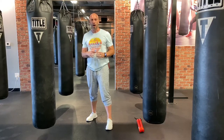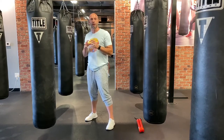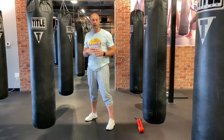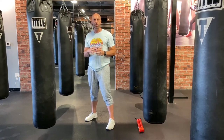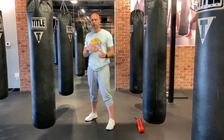How to stand in boxing. I see common mistakes being made from individuals who are taking boxing classes all across the world, and they're not quite sure how to stand or where their feet should go as far as moving forward, back, left, and right. This video is going to cover all the common mistakes that I see being made and how to correct those mistakes.